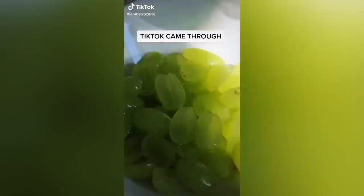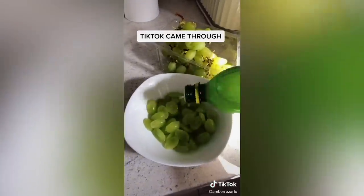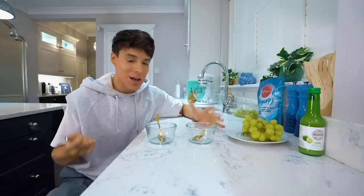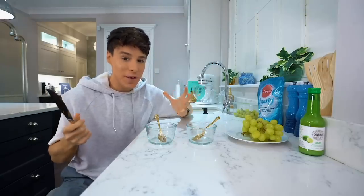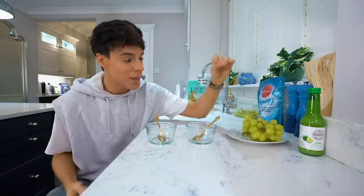I saw this thing on TikTok where if you have green grapes and you put lime juice on them, they taste like sour patch kids. I was like, nah, that's not real. Let's be honest, I might not be the first thing that you will find on YouTube when you look up healthy eating.